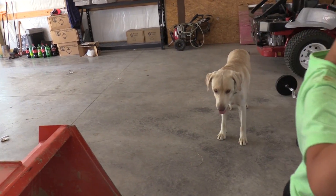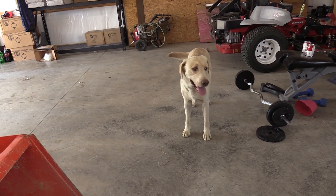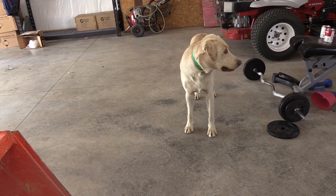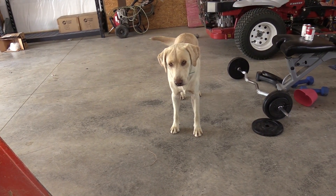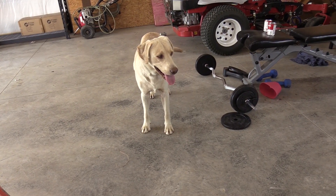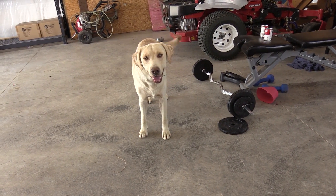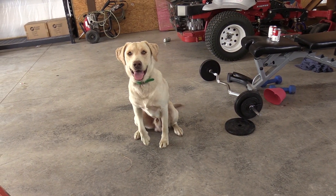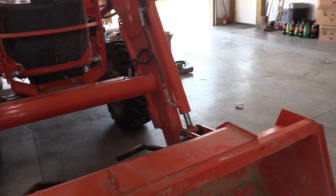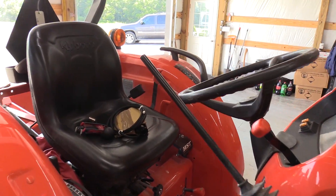There's my helper Josiah - say hi to the camera! And my buddy Remy here. This is Remy, he's almost two - he'll be two years old this October. He's a full-blooded English Labrador and pretty much the best dog anyone could ask for. He's very obedient and a great helper around the garage here on the Kentucky Homestead.